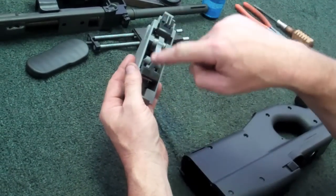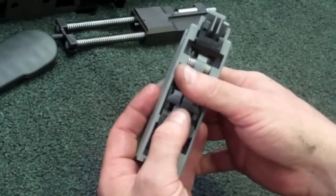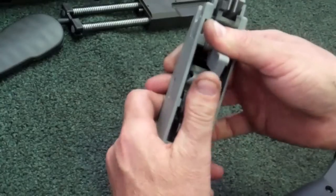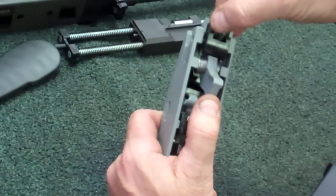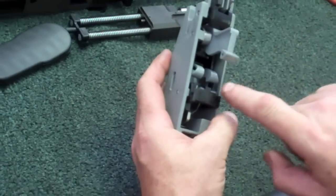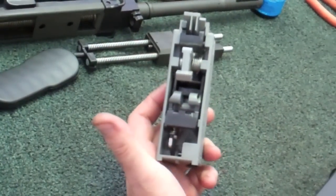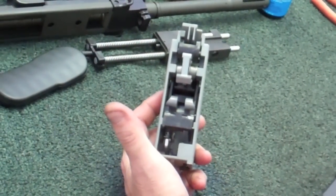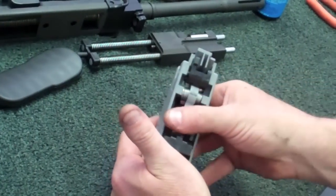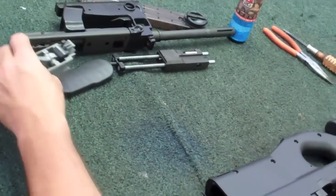Now, if you want to get down inside here and clean all this out, don't disassemble anything in here. Just simply put your thumb over the hammer, pull back on the disconnector. Let that ride forward a little bit, then push this down right here and release it all the way up. Now your hammer is off and you can get down inside everything here with Q-tips, compressed air, a little bit of gun oil. Before you put this back together, as soon as you're done cleaning it, I recommend the first thing you do is cock the hammer back into place. Now you can set this off to the side.